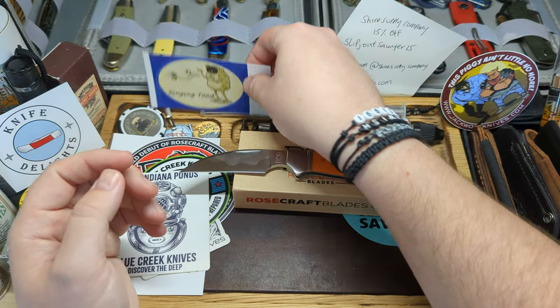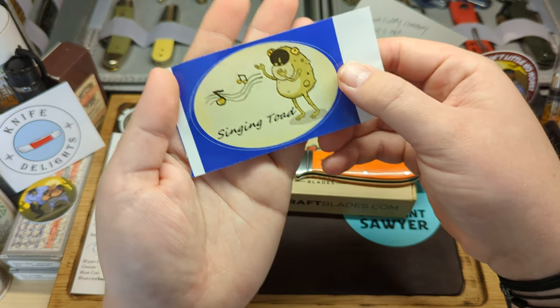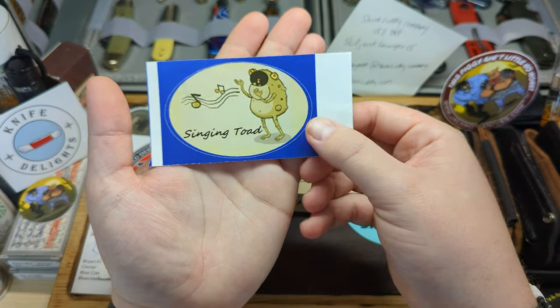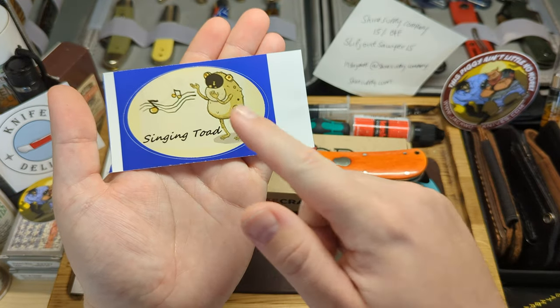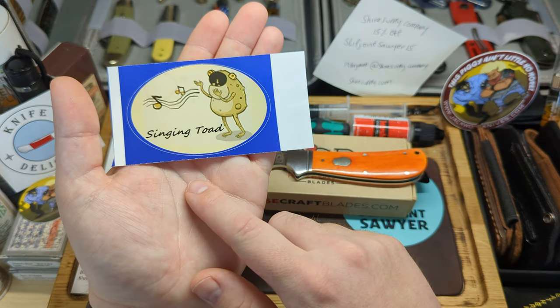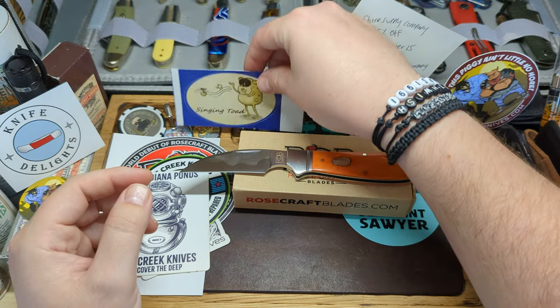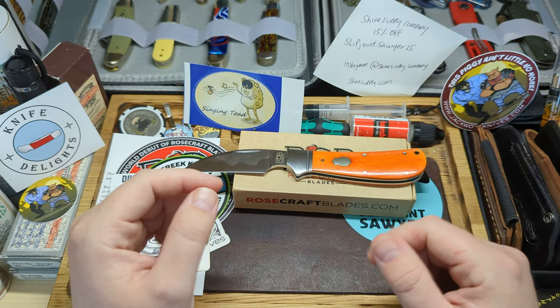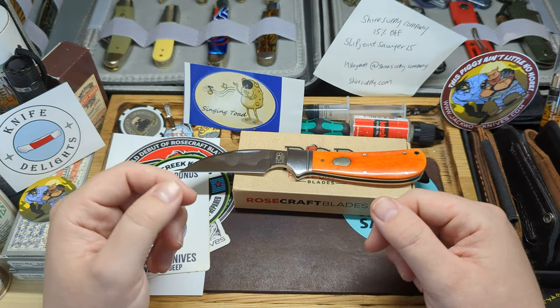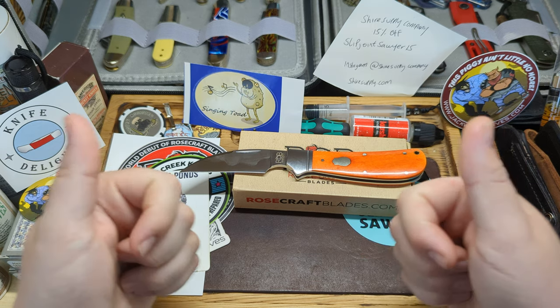One final thing: I also received stickers from Singing Toad — that's Dave over at Singing Toad. Very much appreciate him; be sure to go check him out and give him a like, a follow, and a subscribe — some excellent content. Please also check out my good friend Tom at Knife Delights. Anyway, thank you guys for watching, I hope you enjoyed this video. Be sure to like, subscribe, and ring that bell for notifications, and I'll catch you in the next one. Peace.